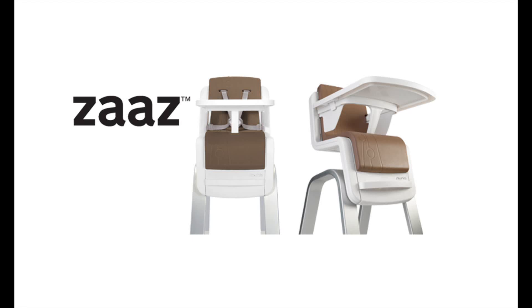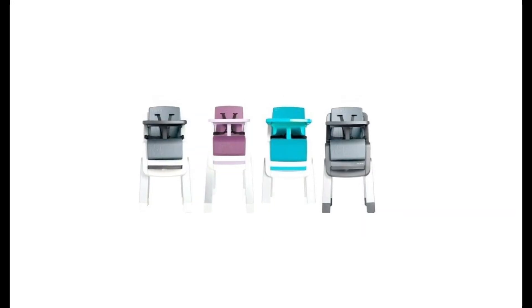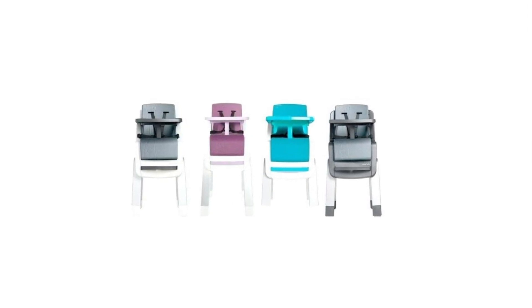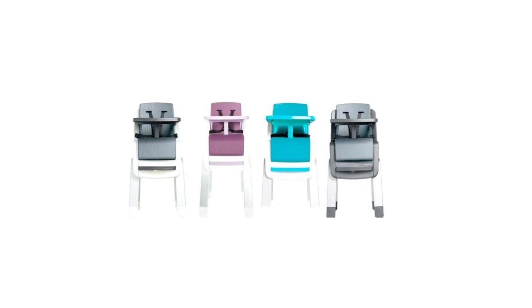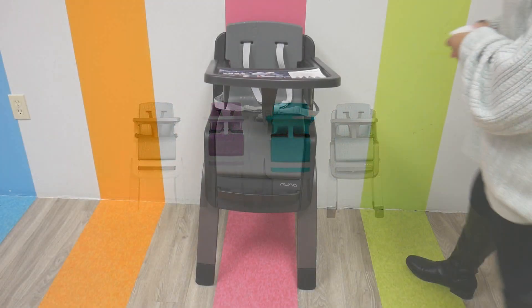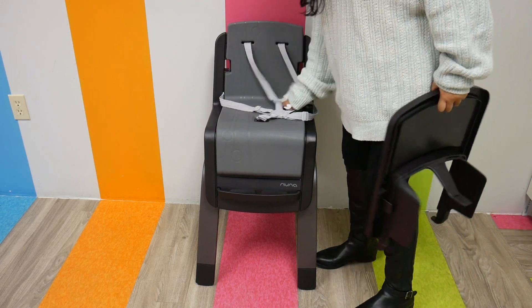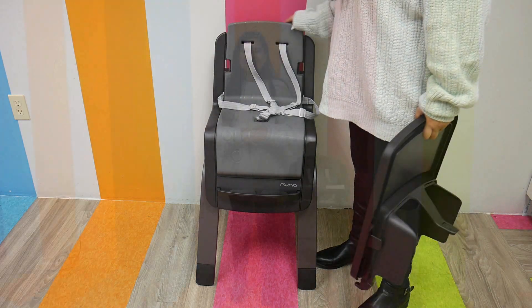The Nuna Zaz has a modern, practical design that really makes feeding time stress-free. It features a sleek leg base, chic color options — carbon, pewter, plum, and jade green — and a smart look that makes it a designer piece of furniture. It has a no-crevice design which allows you to easily clean up. Even the five-point harness is easy to clean — just pop it out using the plastic key.